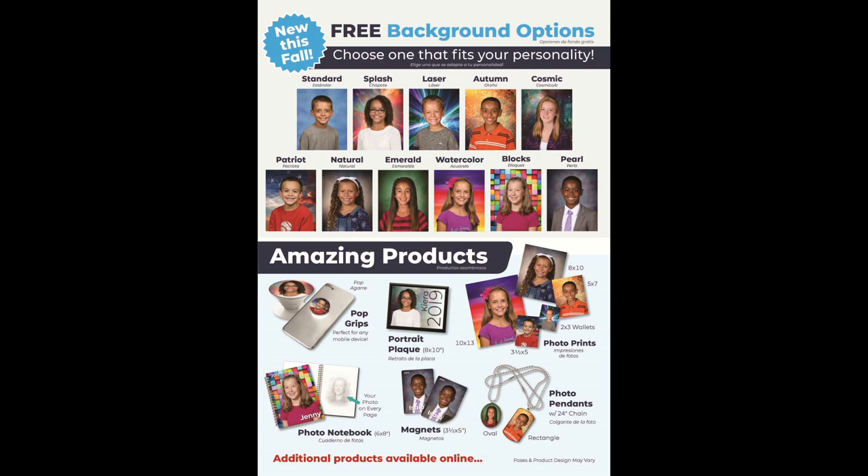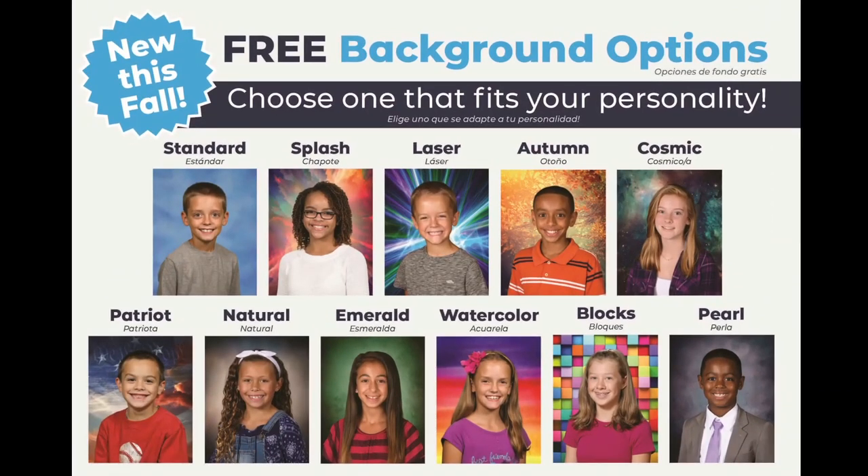Our envelope is broken into four parts. Let's talk about this side first. Backgrounds are now free, so please feel free to pick any background that best fits your child's personality and most importantly the clothing he or she will be wearing on picture day. Please note the same background will be on all products within the package. If you would like to order additional products on a different background, you will need to fill out a different envelope.